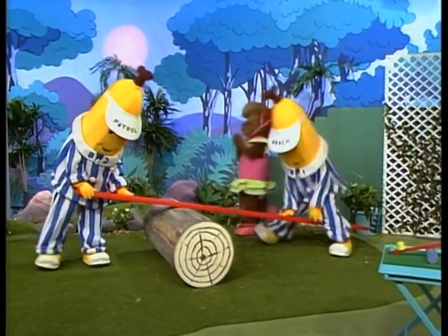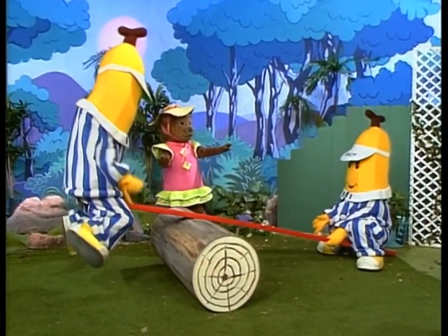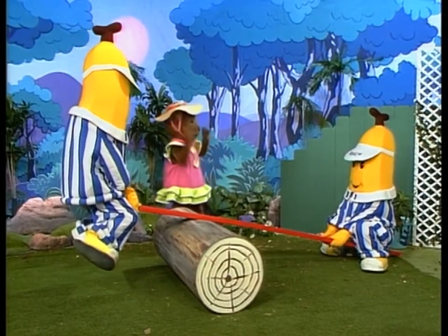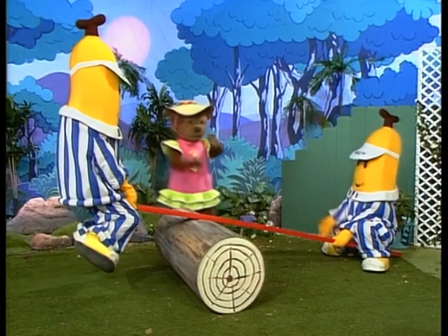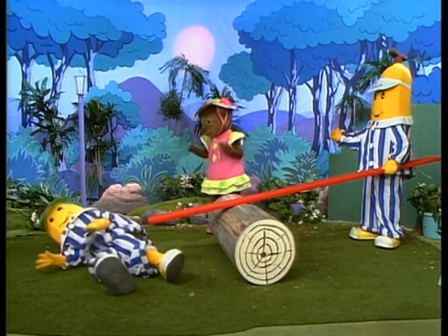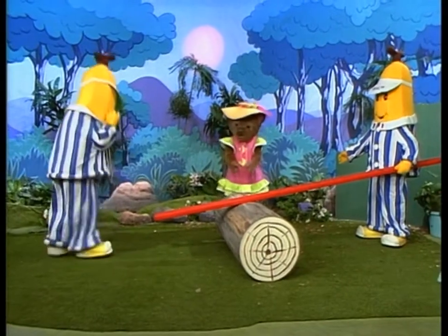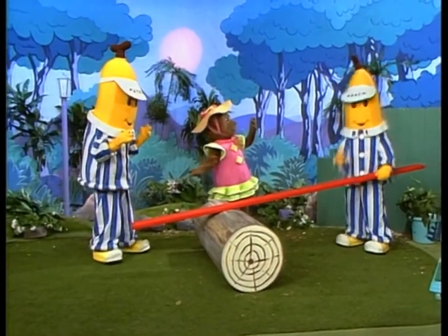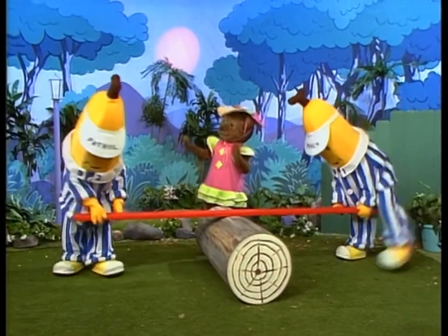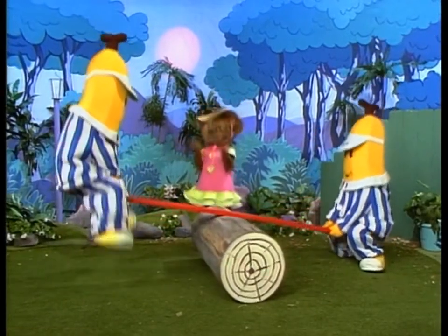Ha-ha-ha-ha! Let's go! You're too heavy, B-1. Hey, I see the trouble. Both of you get off. OK. Sorry, B-2. No harm done, Lulu. Now the log has to go in the middle of the plank. Ha-ha-ha-ha-ha!